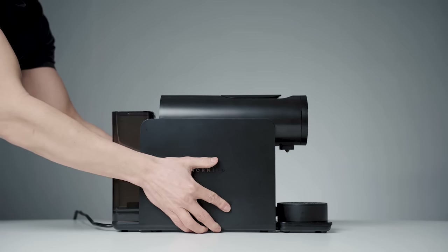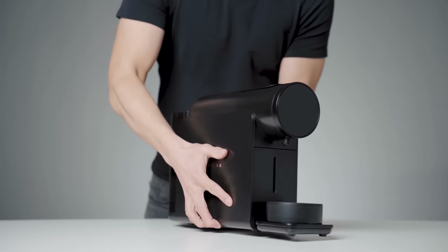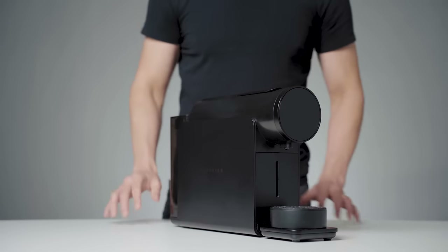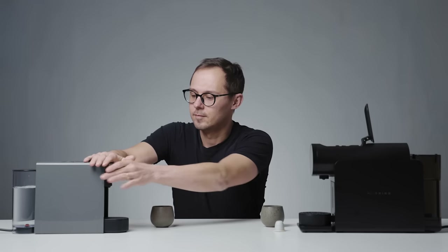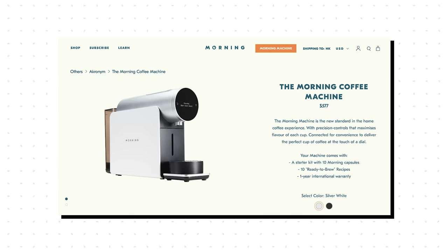Before we brew the first cup, let's look at the machine. When we saw it for the first time we were quite impressed. It's solid, robust, and frankly quite beautiful. It's definitely a bigger piece of equipment than our previous simple Nespresso machine that we'll be using as a reference later in this video. This is the satin black model we picked to fit our other studio equipment. The other standard color option is silver white.